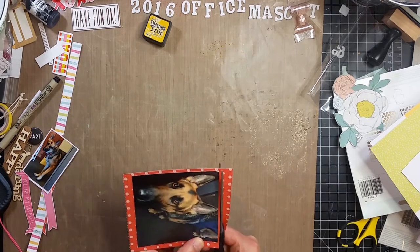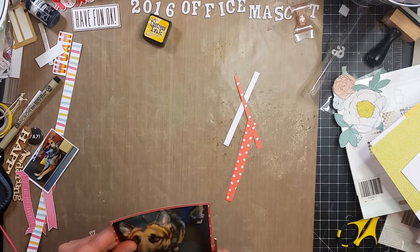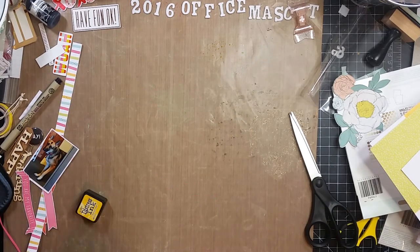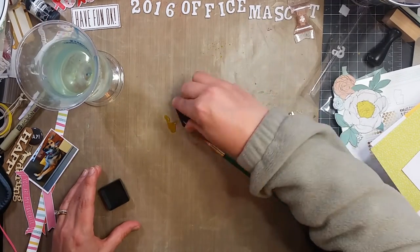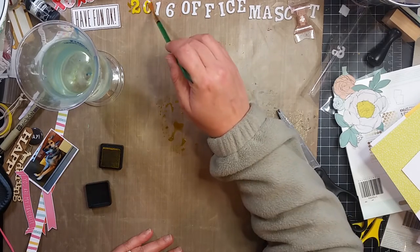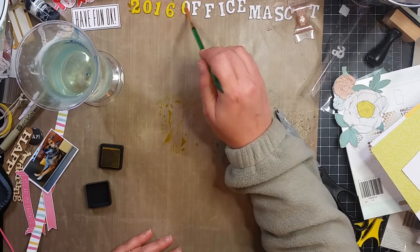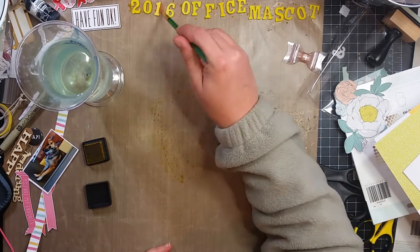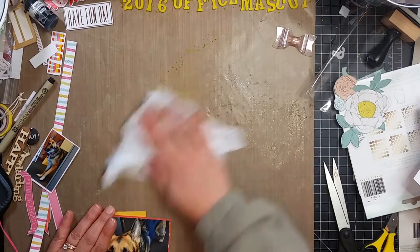She is so cute. I go ahead and mat the photo a couple times. The white cardstock I'm using for the background — I wish I wouldn't have used it; it's a cheap one I got from Tuesday Morning and it's not very thick or sturdy. I know better but I did it anyway. These are the DIY Thickers and I'm going ahead and putting that Mustard Seed distressed ink on those as well.